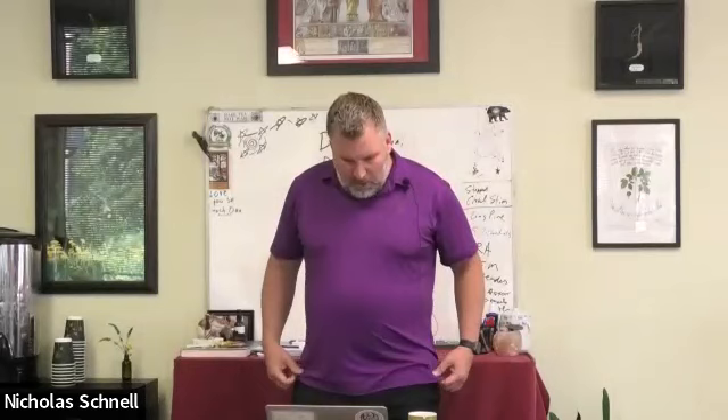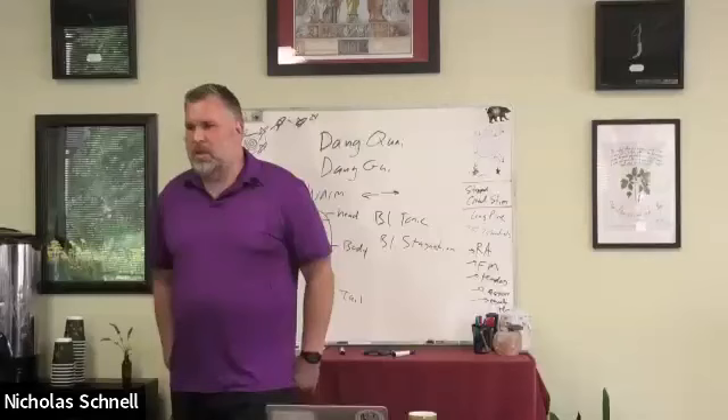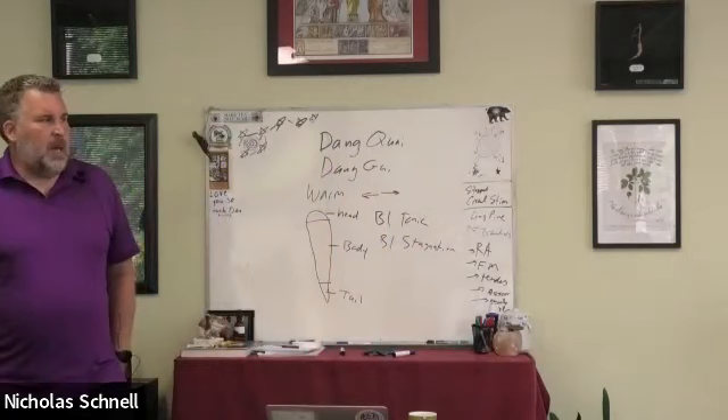It has phytoestrogens, which is a controversial and misunderstood topic. This plant does not have estrogen in it — it has phytoestrogens, which are different. It has also been shown to improve liver function when the liver has been damaged by Tylenol, probably other drugs too, and it shows up in a lot of hepatitis formulas.